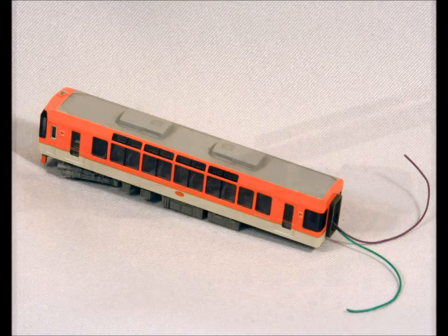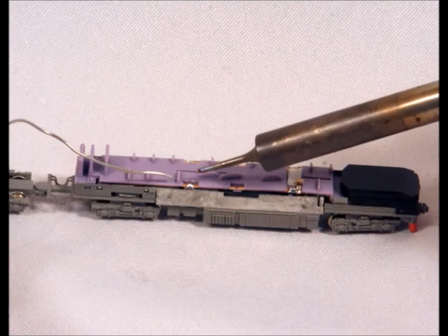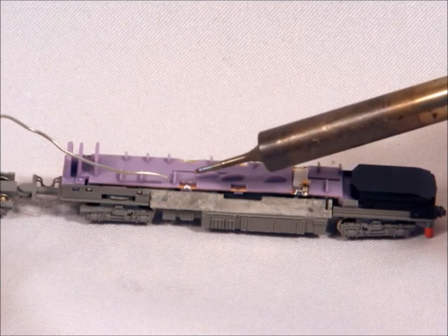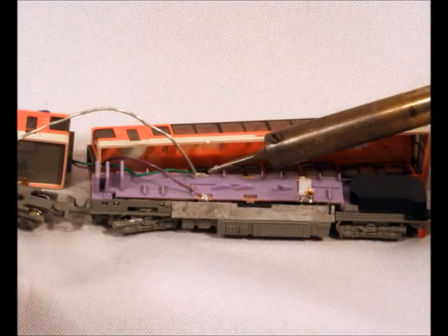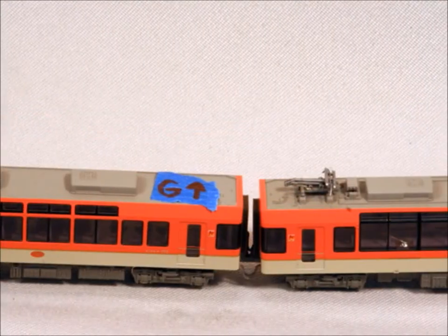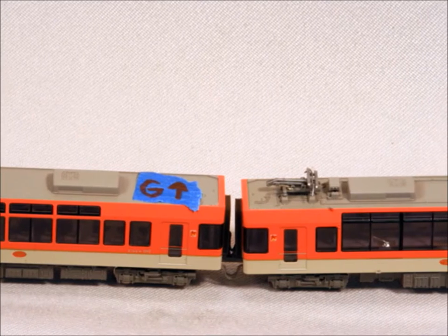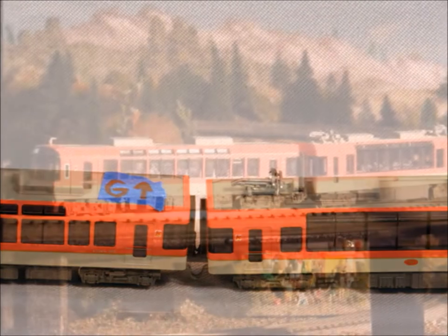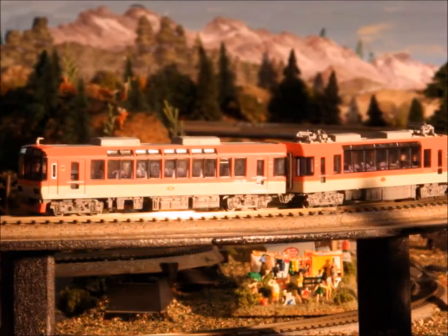Here you can see the wires on trolley A. You want to solder them in — you don't want to just kind of stick them in there. Make sure you solder them in, and keep track that you have the left side hooked onto the left side and the right side hooked onto the right side. You can barely see the wires — it actually came out really nice.